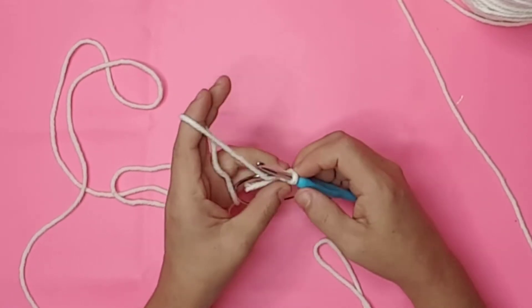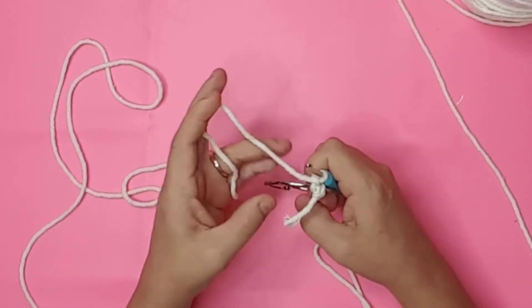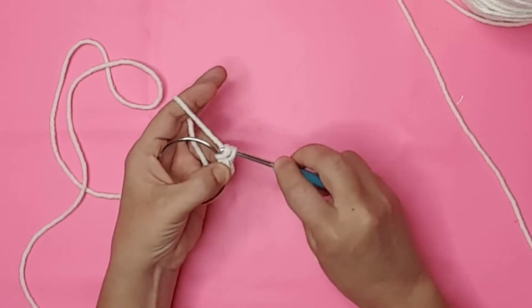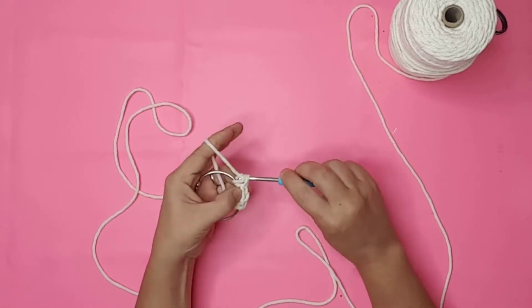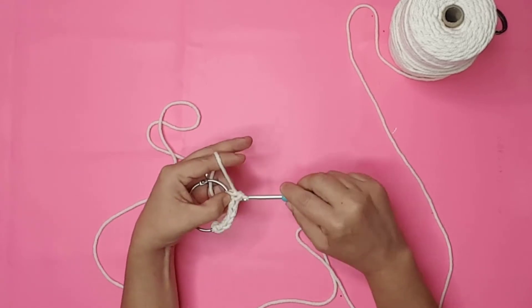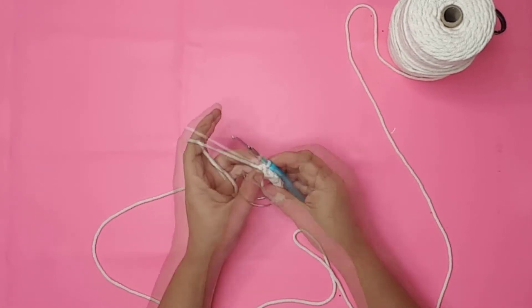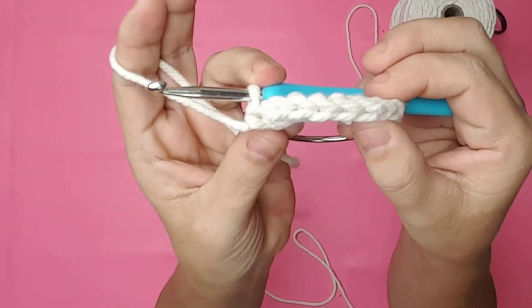I continued working the stitches around the entire ring. I pulled the working string under the ring, through the center, and then through the loop on my hook. I made sure to pull each stitch tight before moving on to the next stitch. After I had a few stitches on, you can see the pattern — small V's around the ring.